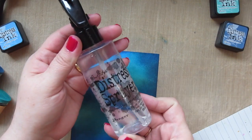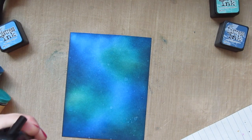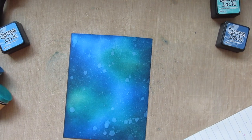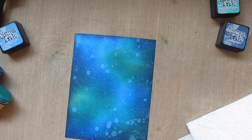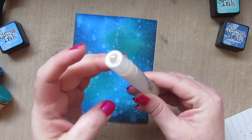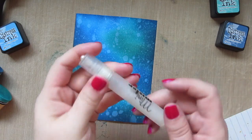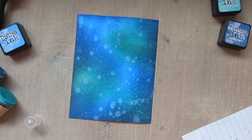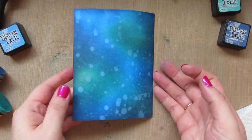Now that I have the background how I want it, I'm going to take my Tim Holtz Distress Sprayer and just spritz some water over top. If you press in short pumps it gives you bigger drops, and if you press normally it gives you finer drops, so I'm doing a little bit of each to create a nice bubble effect, then blotting that up with a paper towel. I also took a mini mister filled with some Perfect Pearls diluted with water and spritzed that over top to give it a teeny bit of shimmer. Then I'll set this panel aside to dry.